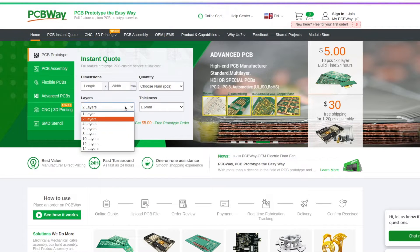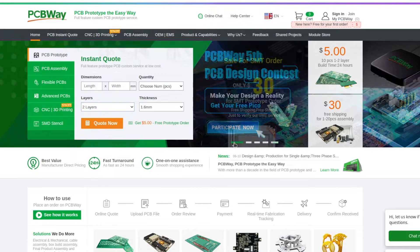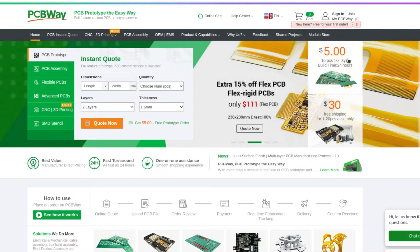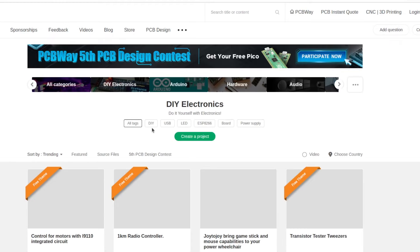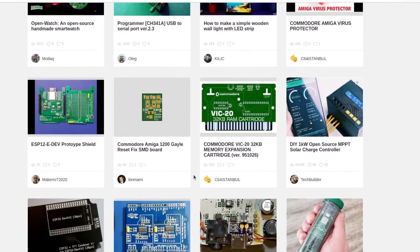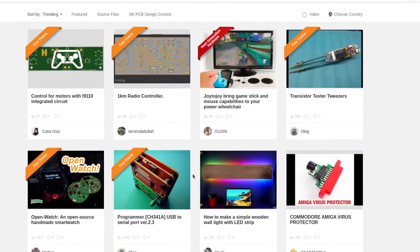PCBWay is capable of manufacturing high-quality printed circuit boards with up to 14 layers. This is more than enough for even very complex projects such as a carrier board for NVIDIA Jetson TX2. PCBWay also offers assembly, 3D printing, and CNC services. If you're looking for inspiration, go to PCBWay.com and check the shared projects directory — there are so many interesting projects including ones using NVIDIA Jetson development boards.